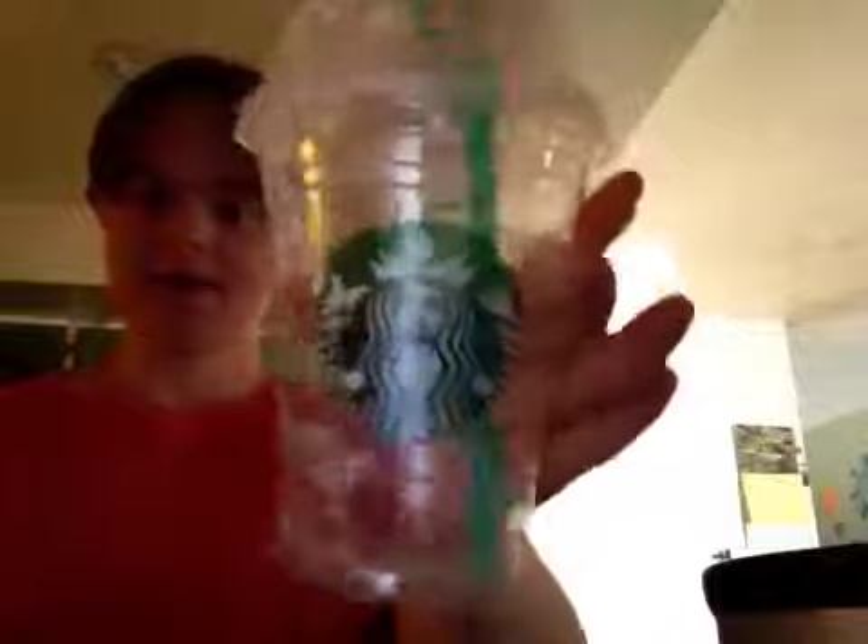Hi everybody on YouTube. I'm going to show you how to make a high protein shake. I'm crazy about Starbucks so I got this Starbucks cup. And I just made snow — I think you can't really see it but this is snow. Now I'm going to show you how to make my protein shake.